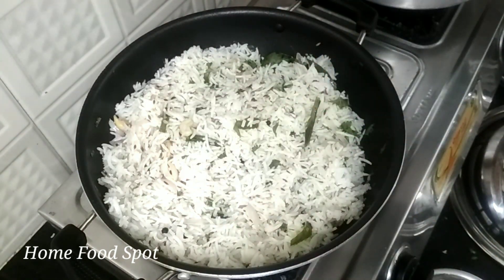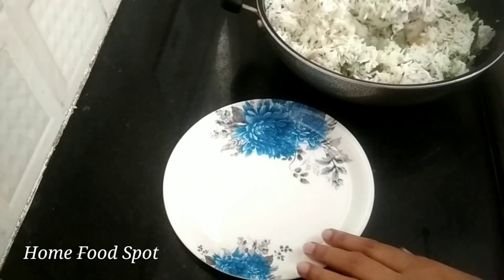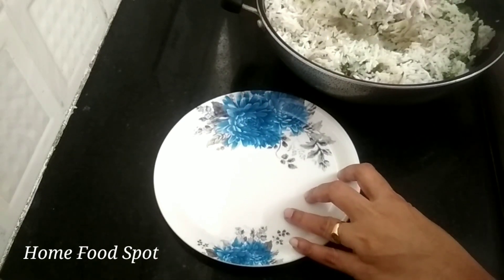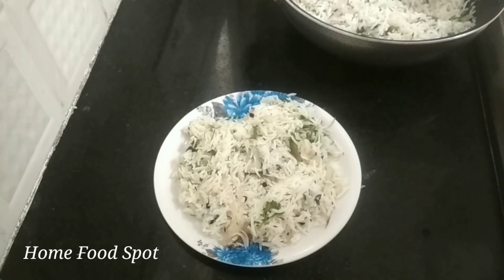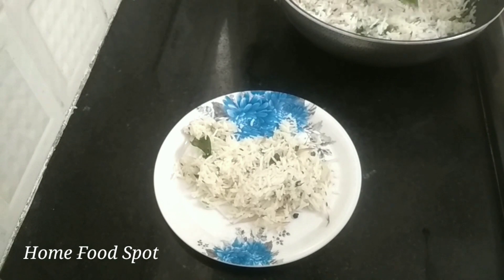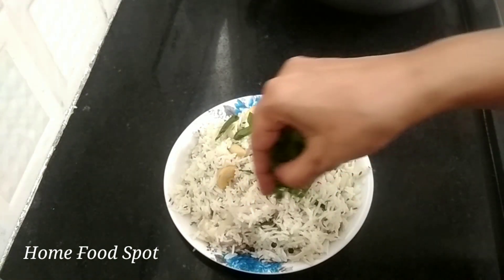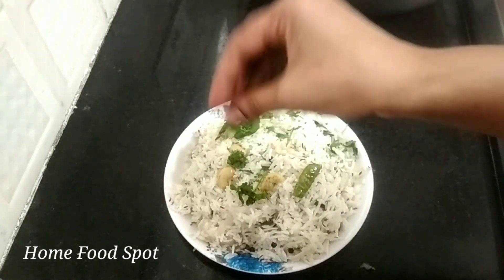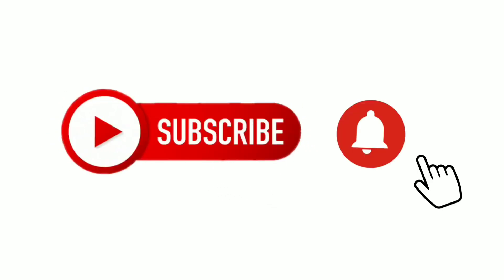We add a bunch of rice. We are ready to prepare the rice. We will prepare the rice. Thank you for watching.